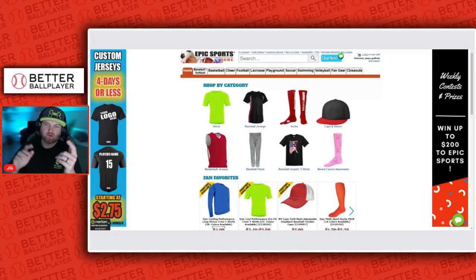What's going on today, fam? Today we're going to take a look at where you can get the best baseball pants for your youth athlete on the cheap. So let's take a look.